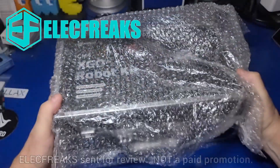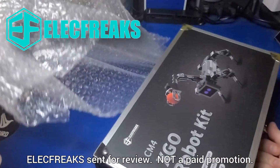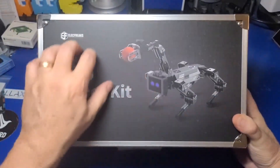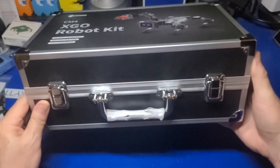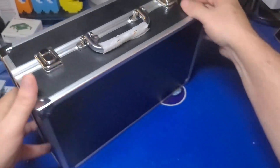I would like to thank Electfreaks for sending over the CM4 XGO Lite robot dog. If you didn't already know, a CM4 is the Raspberry Pi Compute Module 4, which is the computer that is running this device. It's essentially a Pi 4's hardware in a smaller modular size.